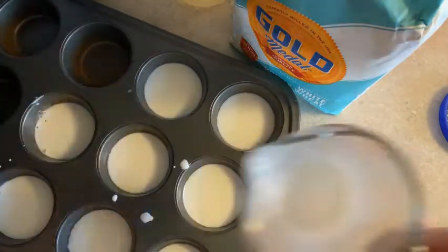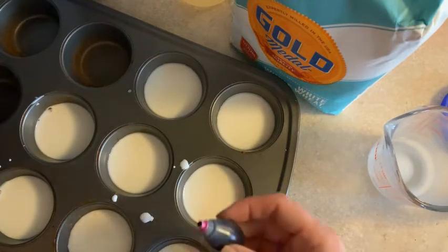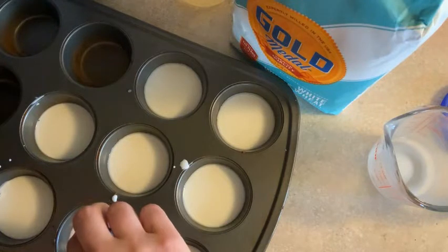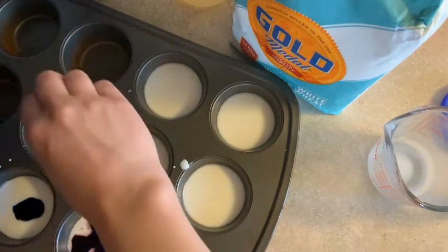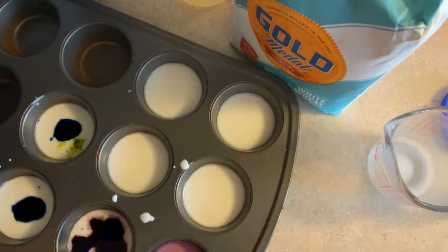I happen to have neon food coloring, but whatever you have will work. I'm going to take out my colors — it looks like I only have three, so I may not get a full range of colors here. I'm going to go ahead and put a few drops in each section. Some of these I'm going to mix colors, and some of these I'm going to let be pure. Then you use your spoon and stir it up and see if the color is as rich as you'd like.